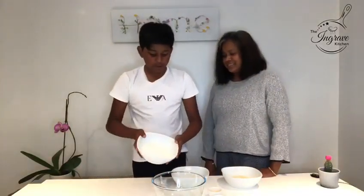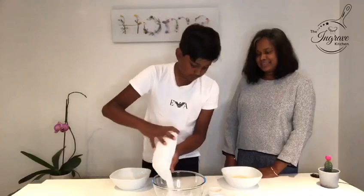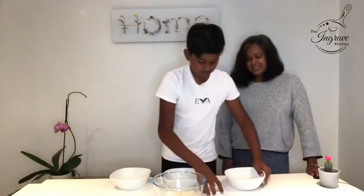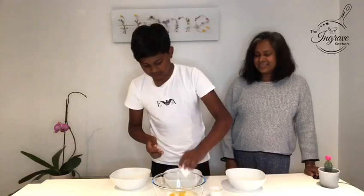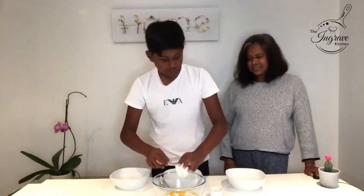So the ingredients are 115 grams of all-purpose flour, 100 grams of caster sugar, 60 grams of almond powder, a tablespoon of orange zest, 3 teaspoons of orange juice with a drop of orange extract, a pinch of salt, and 60 grams of softened butter.